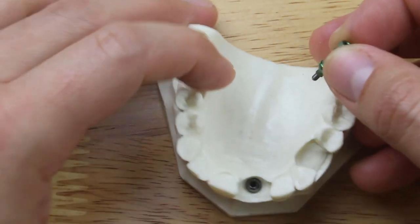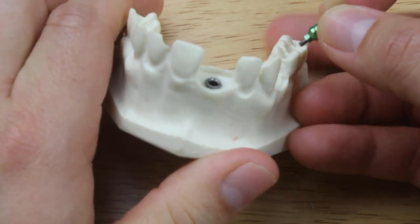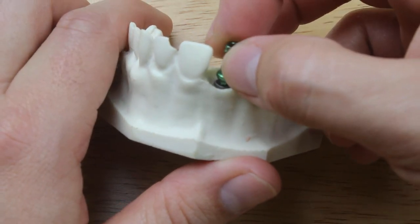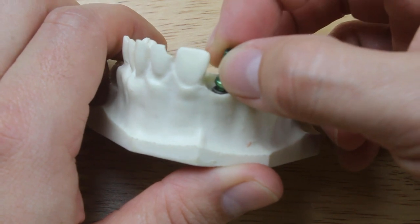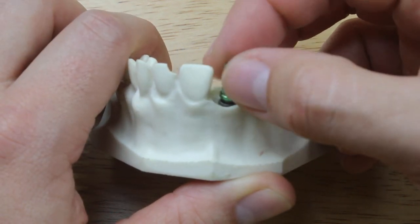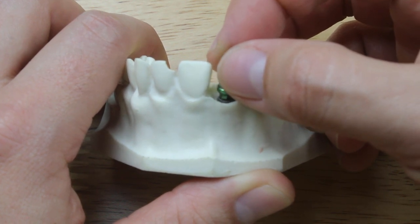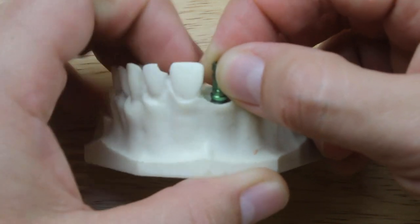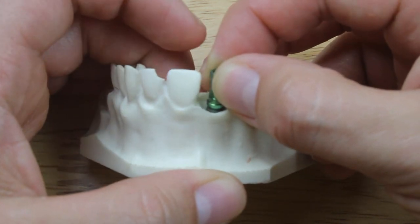The way that I like to seat it on the patient is I grab it with two fingers and I gently put it on. I actually start rotating it as I place it. I want to make sure that it goes on the right way, so I don't apply a lot of pressure. I just rotate it until I hear a click — that's when I know that it's fully seated.